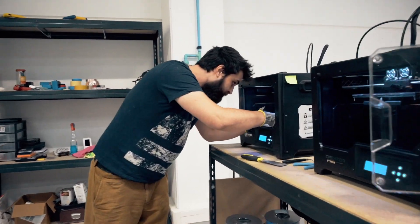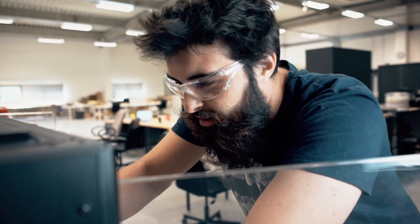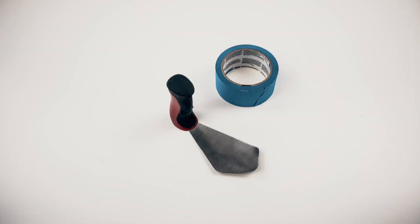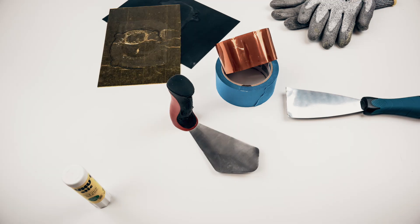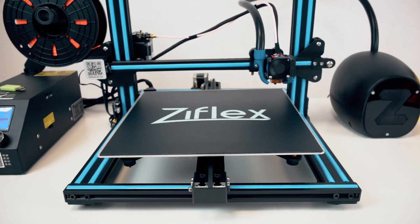Removing a 3D print isn't always easy. A spatula wrecks your printed parts, damages your platform, decalibrates your printer and could cut you badly. We use many tools to detach our parts and make our prints stick to the bed. But no longer — it's time to introduce the Z-Flex.